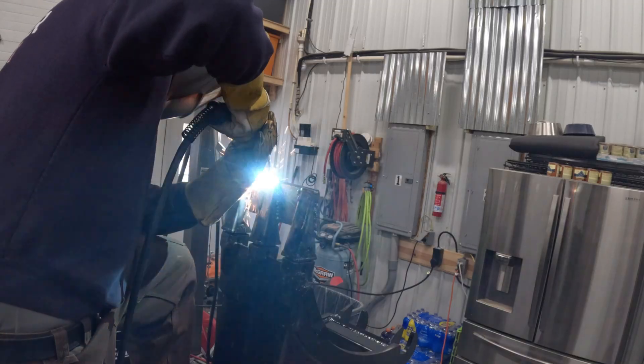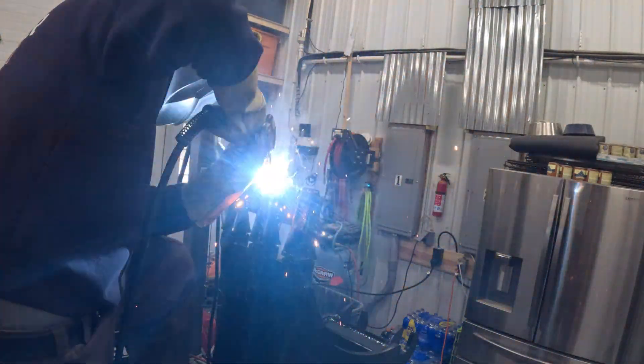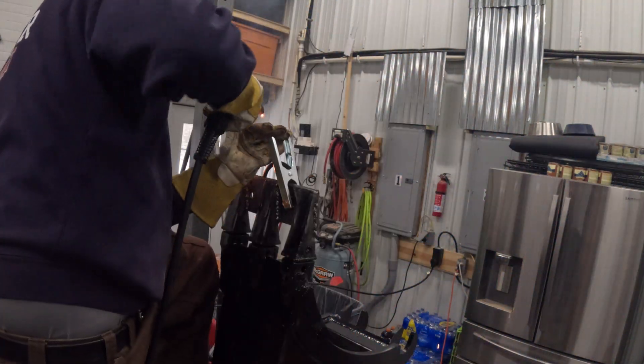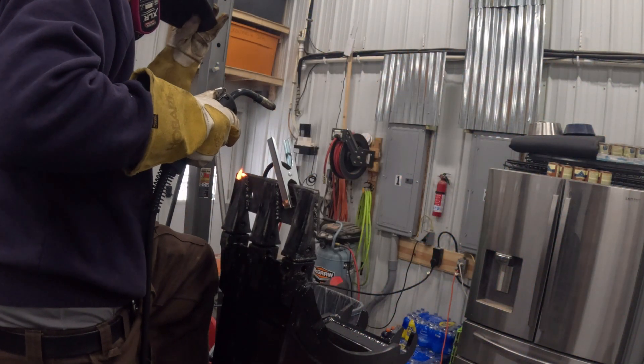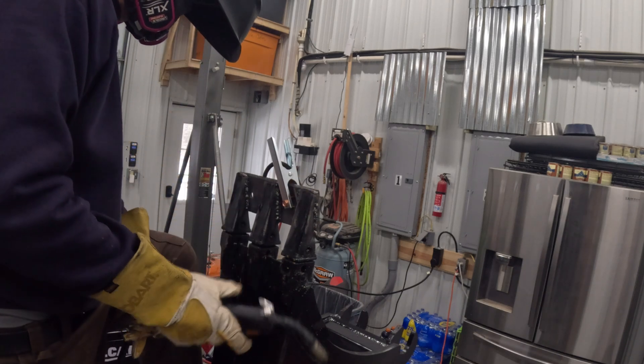Now this is my comfort zone — when you put that wire in a horizontal manner with that gas-shielded flux core wire. Other than the fact that I'm standing on a step stool with one leg on the Harbor Freight welding table, I'll tell you what, these horizontal welds — I feel like a welding hero.